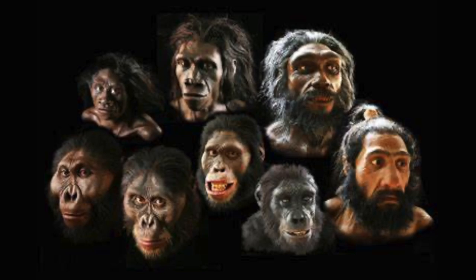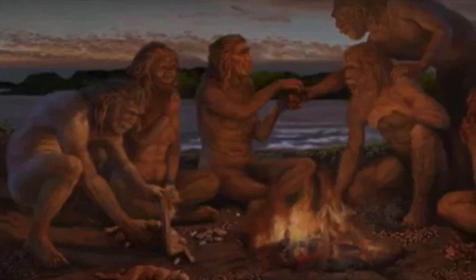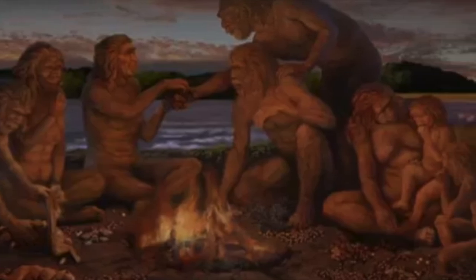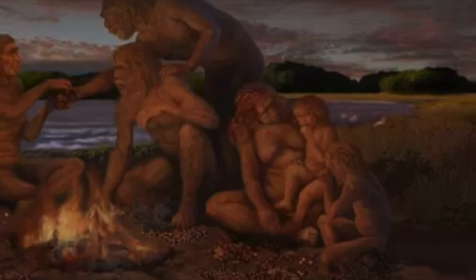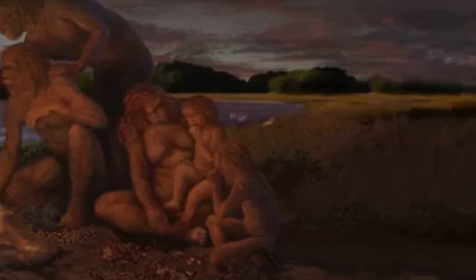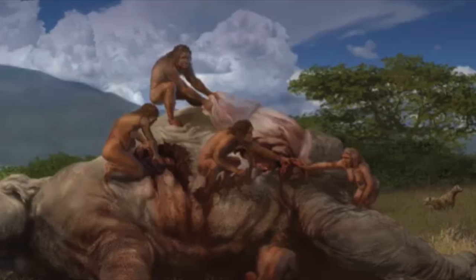If we go back a thousand, a hundred thousand, even a million-plus years ago, versions of us were using hammer stones to craft their stone choppers — the Acheulian kind of styled hand axe. These early hand axes were really designed for scraping, cutting, even smashing.